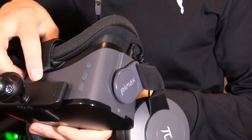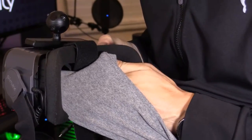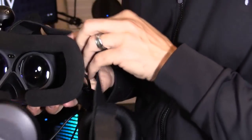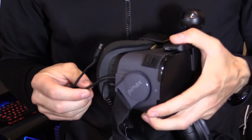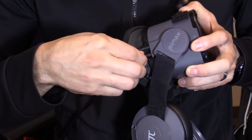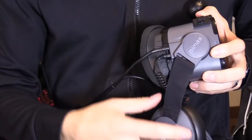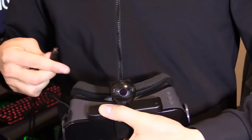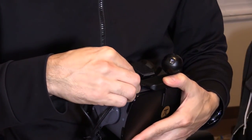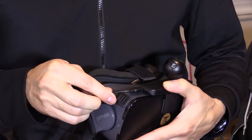If the display is blurry, clean it with a microfiber cloth or a 100% cotton shirt. If it's still blurry, make sure you've removed the plastic screen protector. The Pimax VR headset is hardwired to your PC, headphones connect directly to the headset so there are no extra audio wires going to the PC, and then you connect the NOLO micro USB cable to the headset.